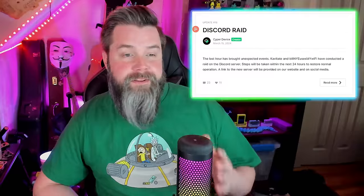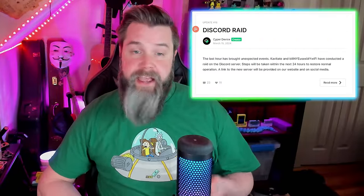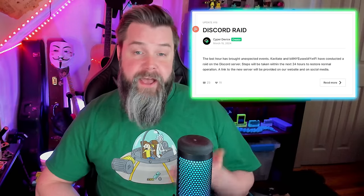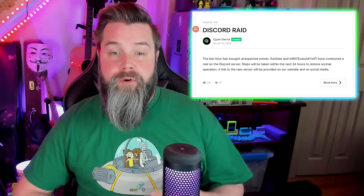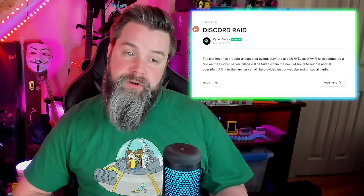I'll read the Kickstarter update: 'The last hour has brought unexpected events. Cavitate and Bill Nye Uses My Wi-Fi have conducted a raid on the Discord server. Steps will be taken within the next 24 hours to restore normal operation.' They immediately threw their mods directly under the bus and blamed them for the entire thing. I know Bill Nye Uses My Wi-Fi personally — he's a good friend of mine — and I know for a fact he had absolutely nothing to do with this. Dragging his name through the mud is part of why I wanted to address this in a video.